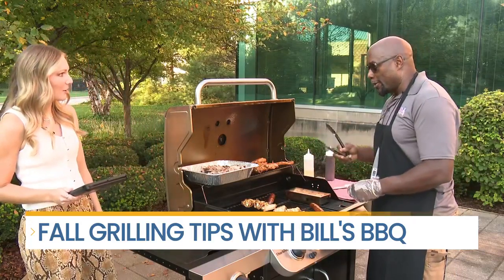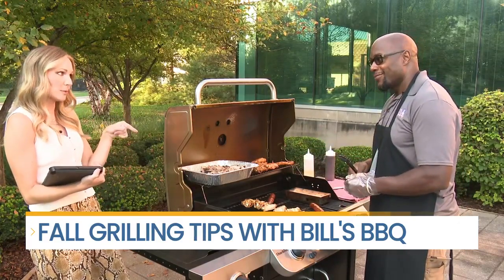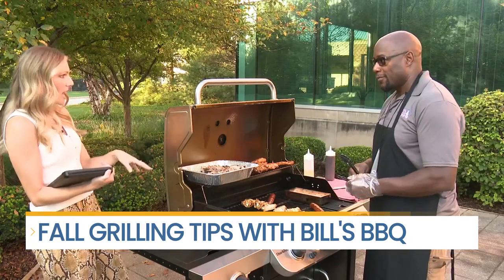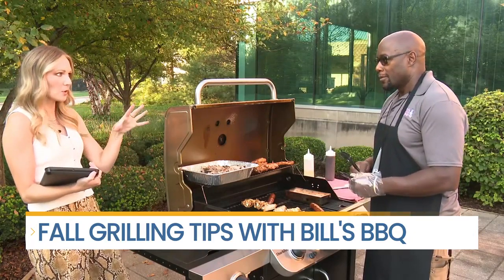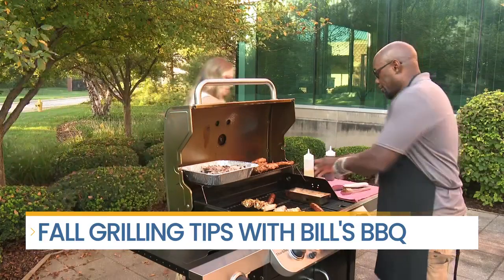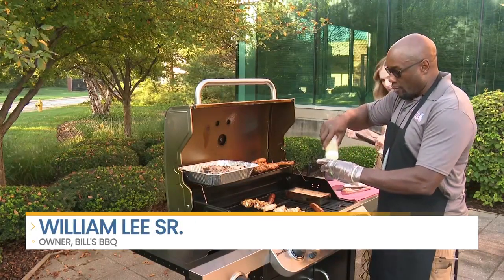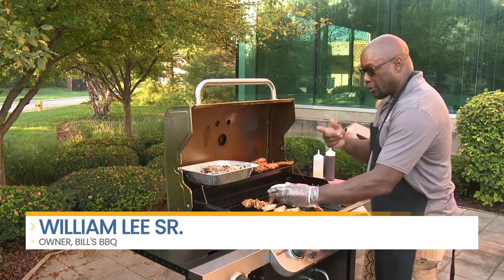We are grilling this morning, bright and early as the sun is coming up on this beautiful October day. You have a lot of really great tips for us because people might have a gas, charcoal, all different kinds of grills, but we're using gas today. So what are some tips? We've got a few things started, but basically if we were doing this from scratch, before we fired up the grill, you'd always want to make sure you clean it.